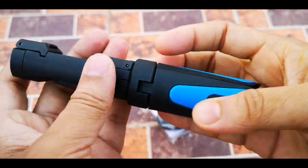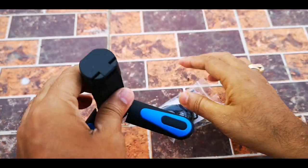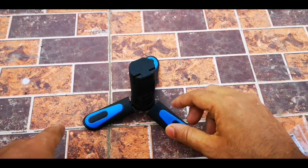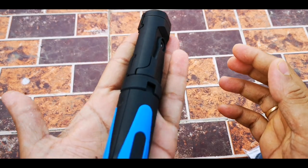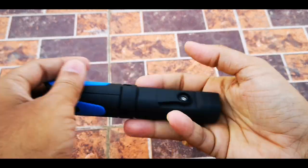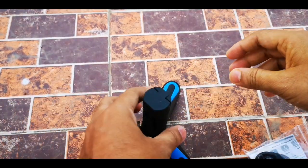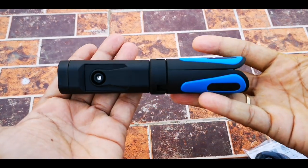Beautiful blue color stand. As you can see, this is so beautiful. Very small and compact — it can fit inside your hand. It's so small, so wherever you want you can go with it. Inside your pants pocket it will fit perfectly.